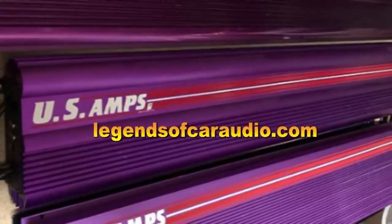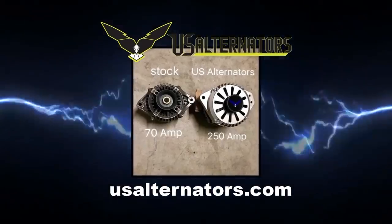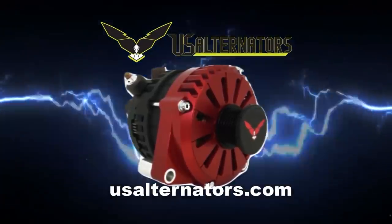Find legendary old school car audio gear at legendsofcaraudio.com. Upgrade your vehicle's charging system with a high output alternator from US Alternators — visit usalternators.com.